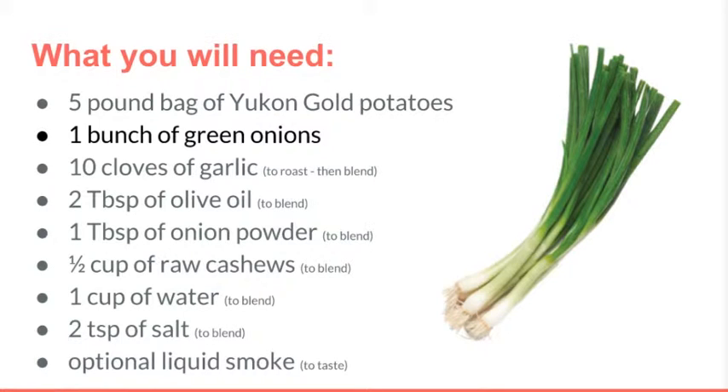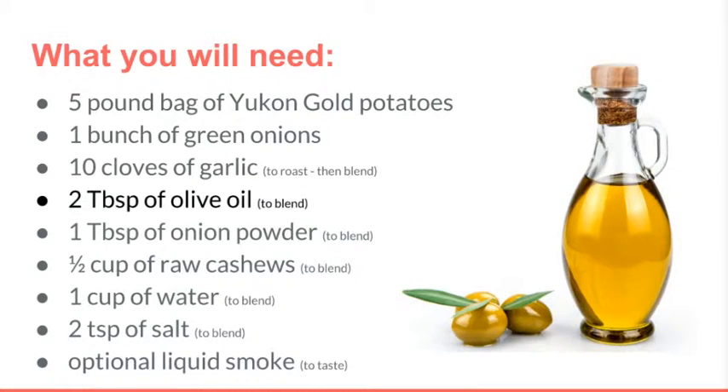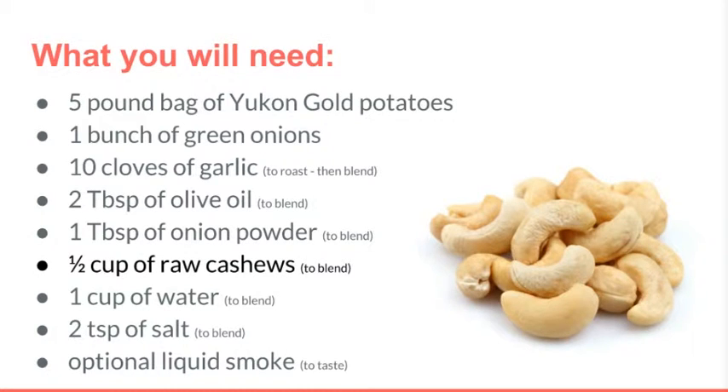You will also need one bunch of green onions, finely chopped; roughly 10 cloves of garlic, or one head of garlic cut in half; two tablespoons of olive oil. Since we will not be cooking with this oil but adding it in raw, extra virgin olive oil is best for both flavor as well as the healthy omega fats present. You will also need one tablespoon of onion powder — quite simply, it's dehydrated onions that have been milled into a powder.